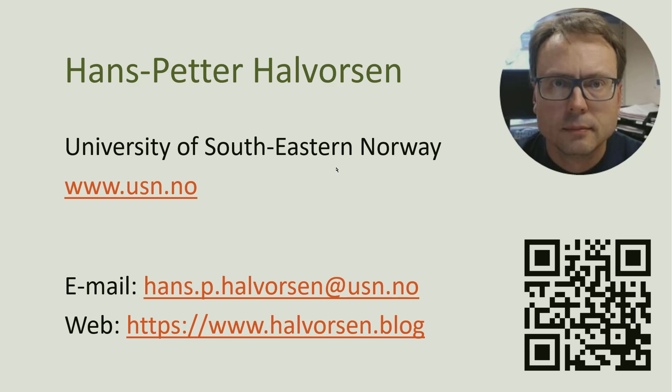Good luck using the RFID Desktop Reader NIO2 in your application. Thank you and goodbye.